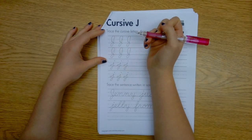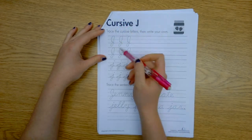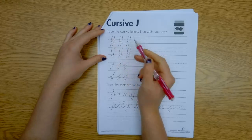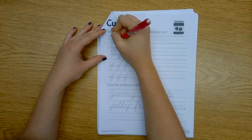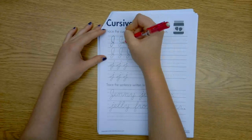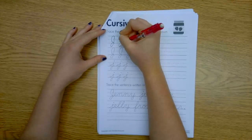For a cursive capital J, it's kind of tricky. We're going to come down, up and around, down, and then up again — kind of like a sloppy B. And we're all in one motion. Up and around and up.